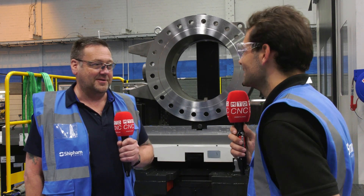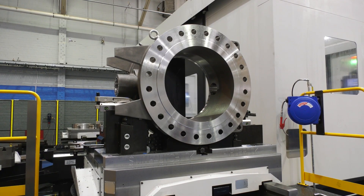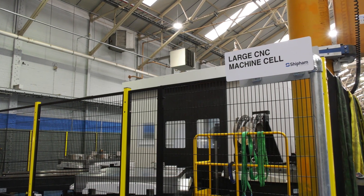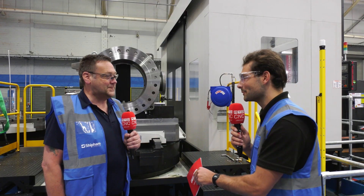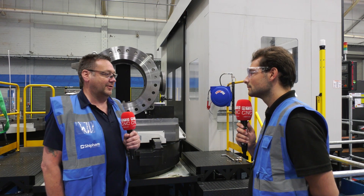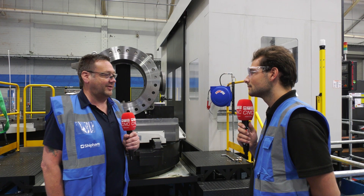The fixturing showed up, went straight on, the part went straight on it, and then your first part came off. Yeah, five, six weeks later there it was. There were just some little teething problems moving the fixture around the table, but barring that everything went according to plan. This Friday should be our next set of fixturing from Tellbrook — it's for the next part of this project, so that will be here Friday and then we'll be ready to continue machining the next set of castings.